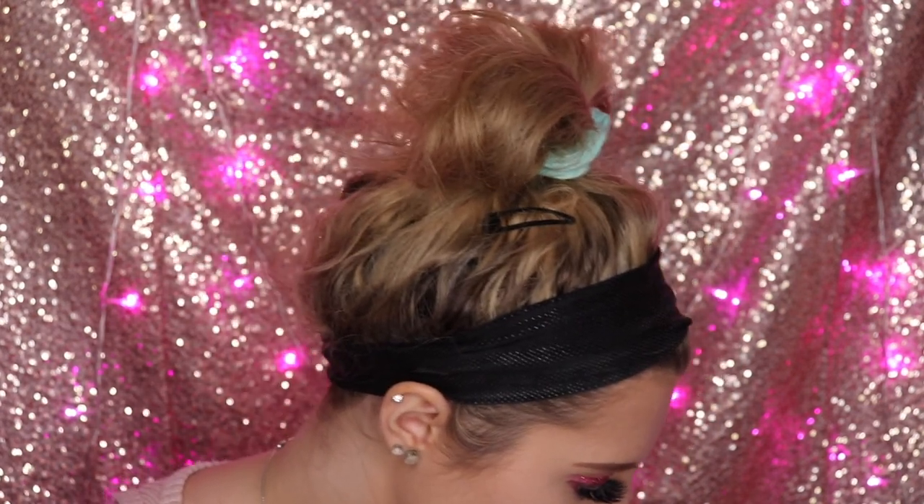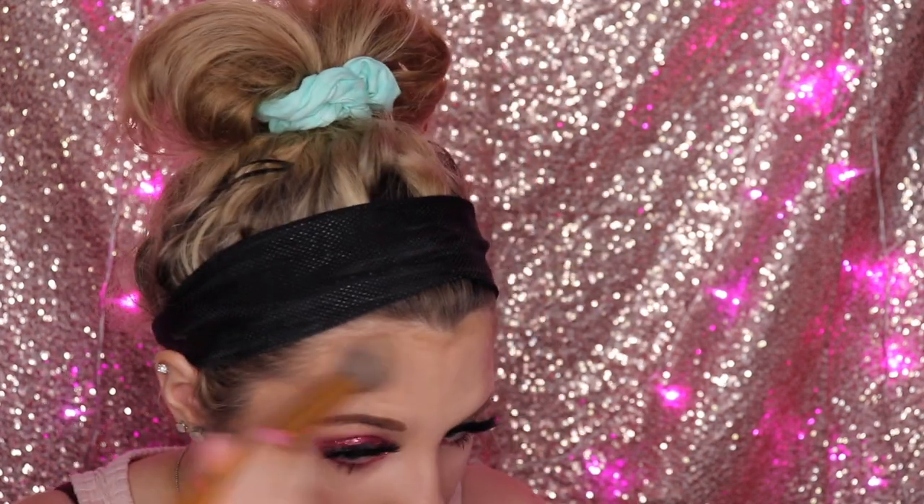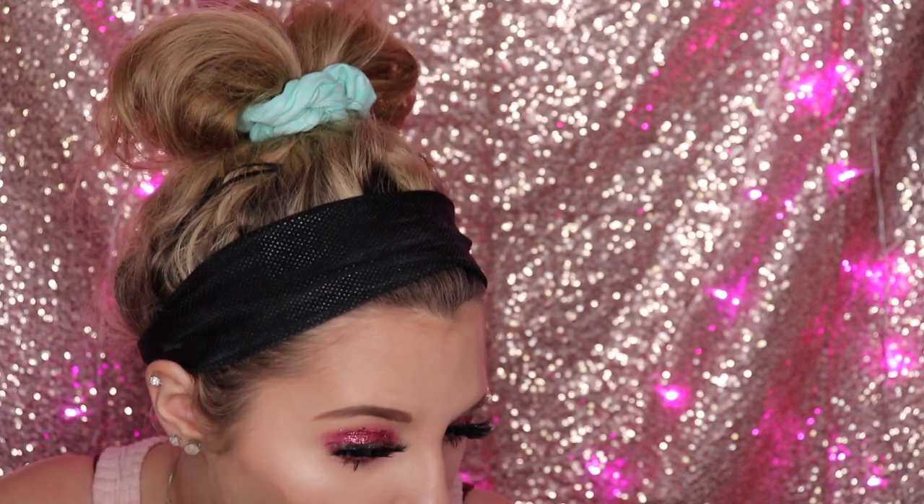Going back in with contour as I mentioned earlier — using the Anastasia Beverly Hills contour kit with the Morphe Y11 brush. I love the gold brushes from Morphe, they add a touch of class to my makeup vanity. This is an editorial look — it's not a natural look at all.